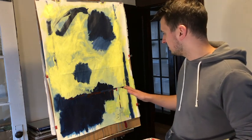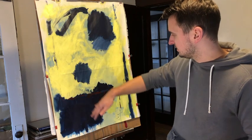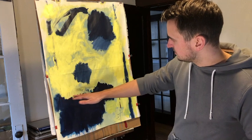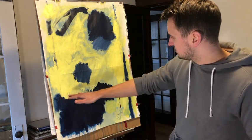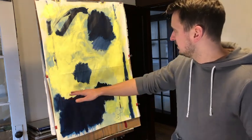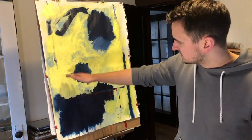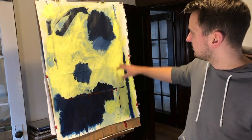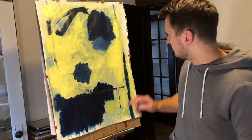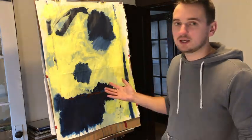I noticed something interesting when I added the yellow: when I took it onto the blue here and brought it over the top, it kind of started to take its own space inside that square that was there and sort of became part of the square. I stopped just at the edge, and now over here it's creating some kind of weird depth or illusion. So the square has kind of come to life, even though my original mission was to take it away.